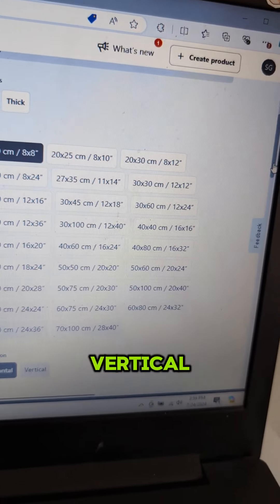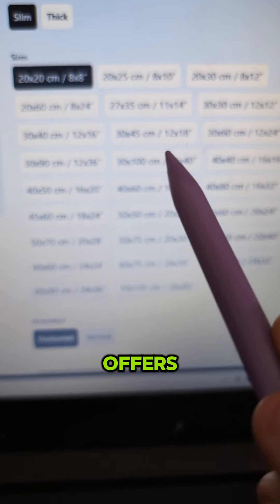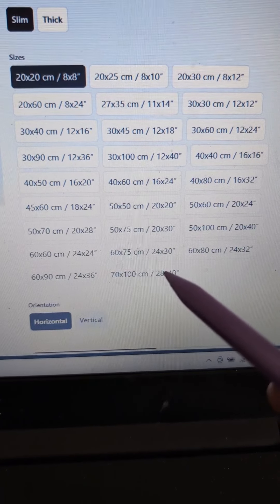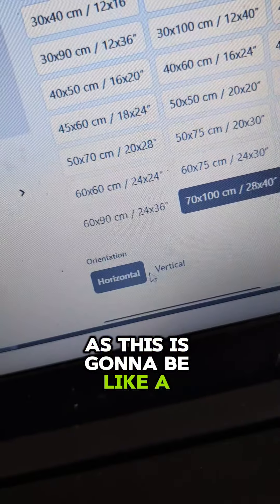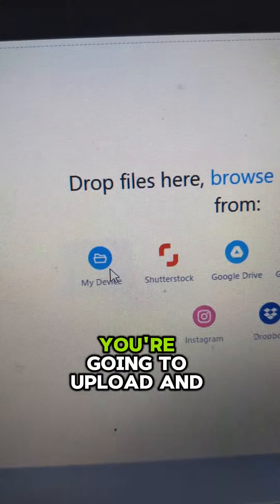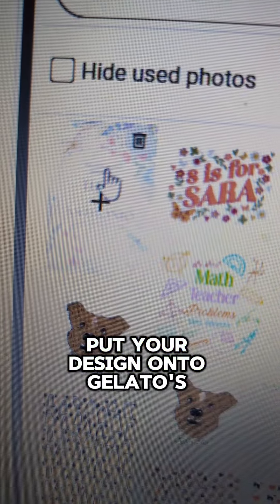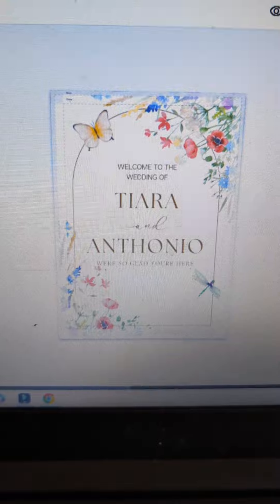I'm using the 28 by 40 inch vertical unframed canvas that Gelato offers. There are a variety of different size canvases they offer, but I wanted to go with the largest one as this is going to be like a welcome sign for a wedding. From there you upload and put your design onto Gelato's products and then create mock-ups.